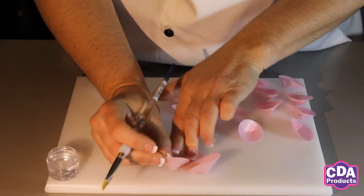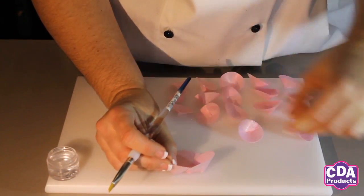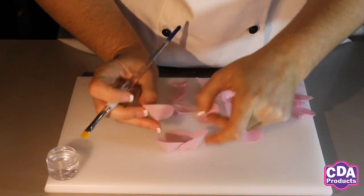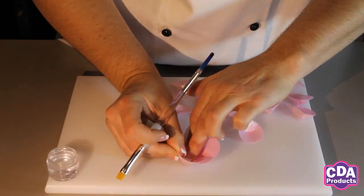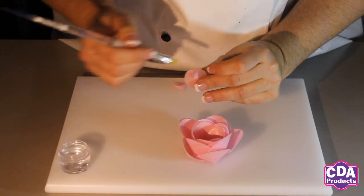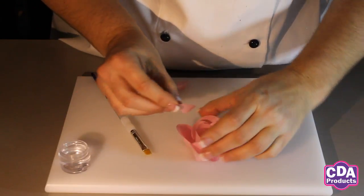Now I'm simply going to continue to make our flower. I just make more of the petals that I showed you previously, and continue to work around the base disc, adding more and more petals in turn to create the complete flower. These need to be added in number order, as stated in the instructions that are provided with the kit.